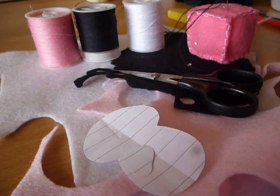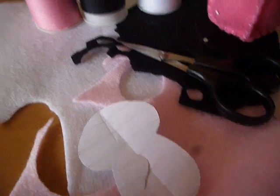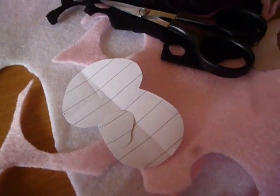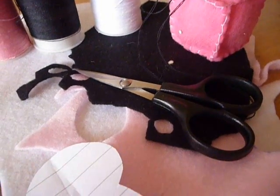Thank you, bye! For this tutorial you will need white, black and pink felt; white, black and pink thread; the template which you can download in the video description; a sewing needle and fabric scissors.